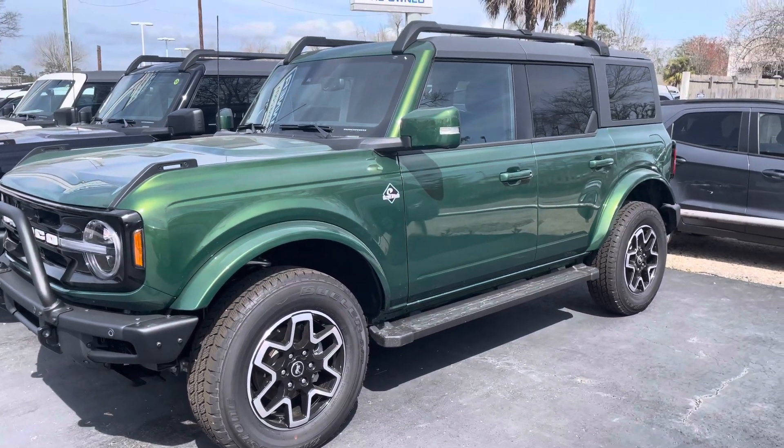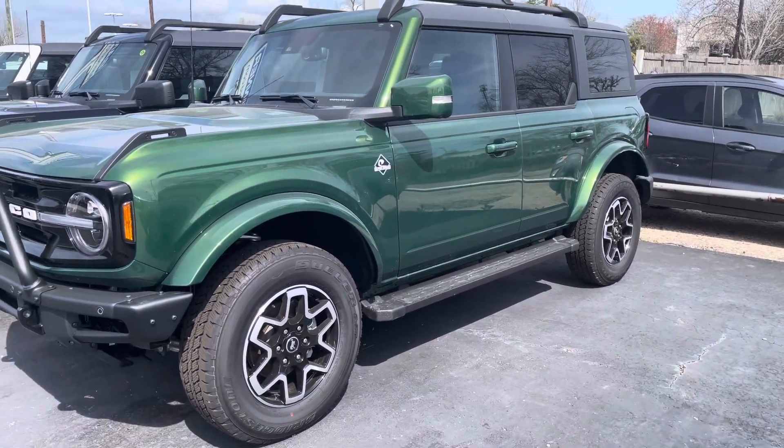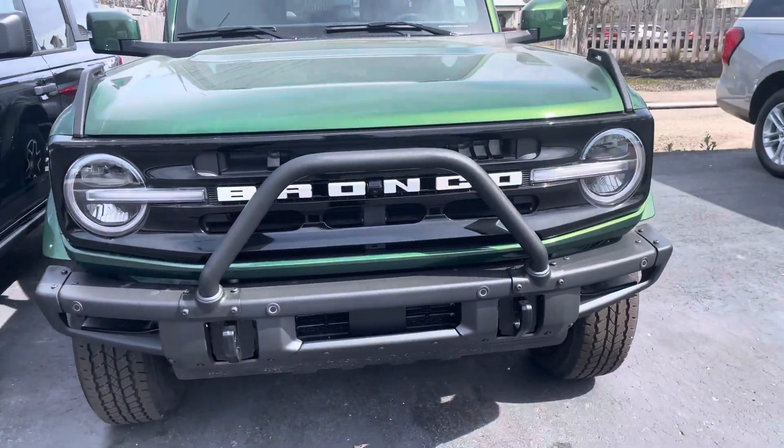So Otterbanks also has a 360, 9 Sasquatch. Let's get the running boards. Modular bumper, brush guard.